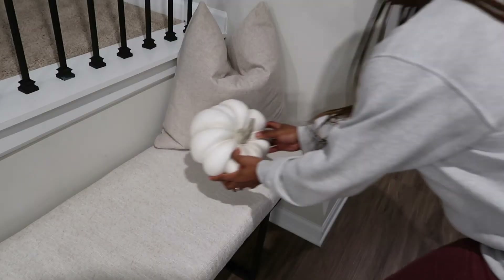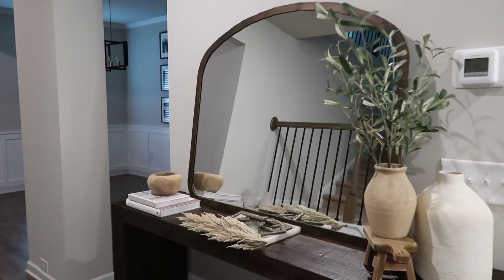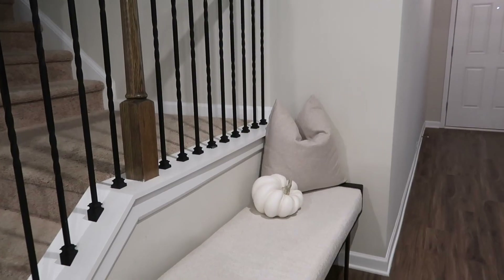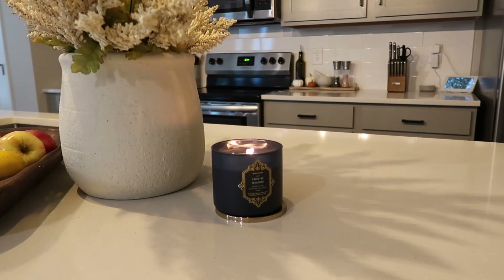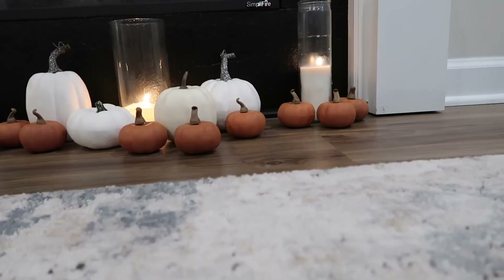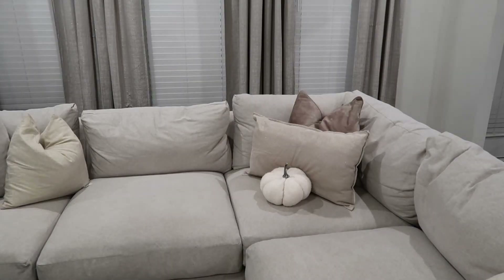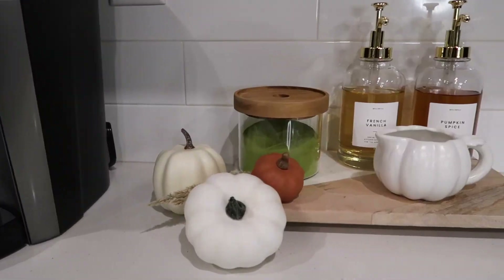In the entryway, I just added some very subtle touches just to kind of tie everything together, and I am in love with how it all came out. Of course, it's not fall if you don't have a fall candle, so I lit that just to bring everything together. I hope you guys enjoyed this video. If you liked it, be sure to hit that like button, don't forget to subscribe, and I'll see you guys in my next video.